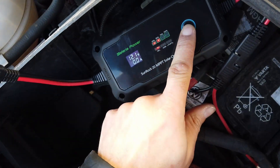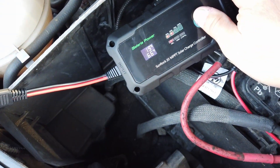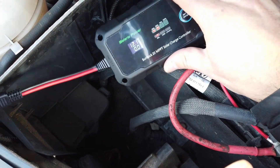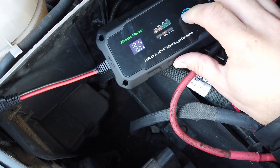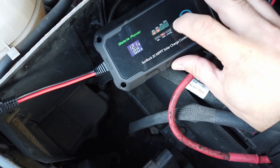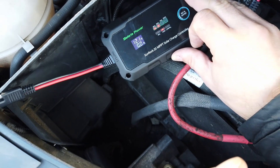It believes it's a gel cell but it's actually an AGM battery. It's showing 19 degrees centigrade, 66 degrees Fahrenheit, and E0 — no errors at the moment. Press and hold the button to change to AGM mode. What is quite nice about this is it'll also cope with lithium as well, so it handles gel cell, AGM, and lithium.